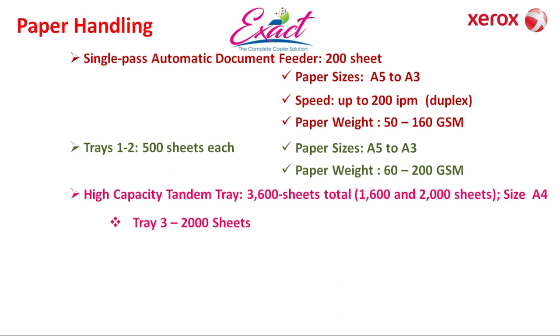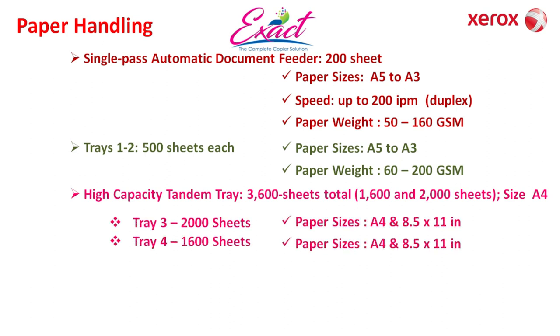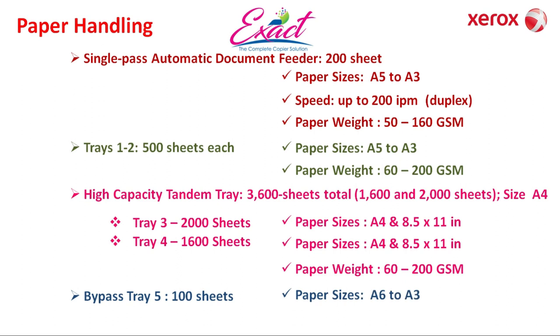Tray 3 has 2,000 sheets capacity and Tray 4 has 1,600 sheets capacity. These two trays are not adjustable, so you can use only A4 or letter papers, taking 60 to 200 gsm. The bypass tray has 100 sheets capacity, size from A6 to A3, and takes 60 to 216 gsm.